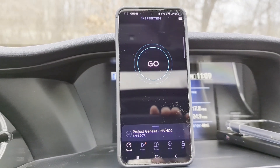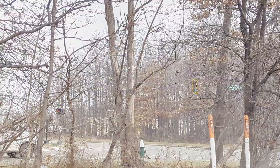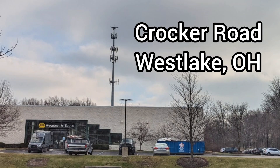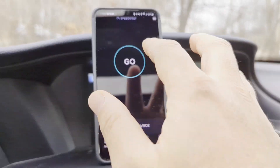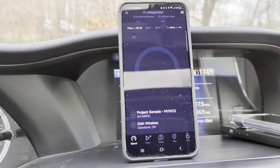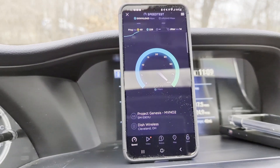SMT Nation, we're back. We're doing Project Genesis testing today — testing the Dish native network. Let me give you a view of what's going on. Back behind those trees is a tower site; you can barely see it because of all the trees. We're very close, about a quarter to a fifth of a mile away, and we are connected to a newly constructed Project Genesis Dish Wireless site.